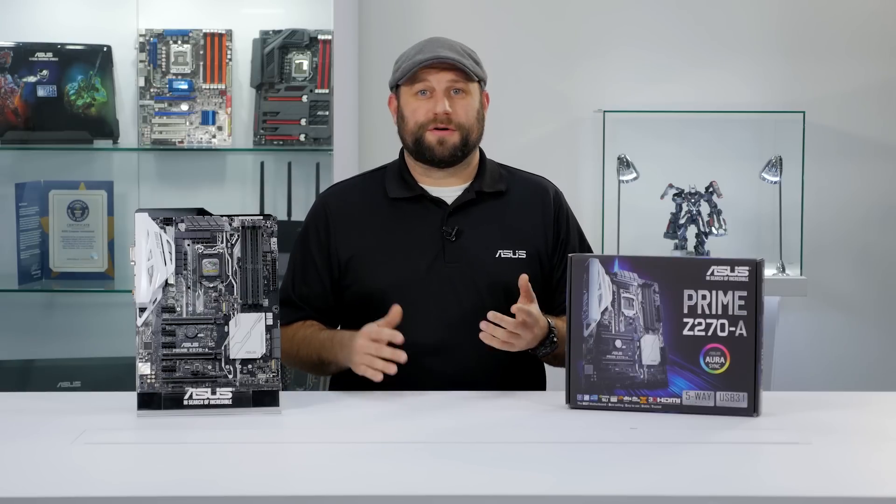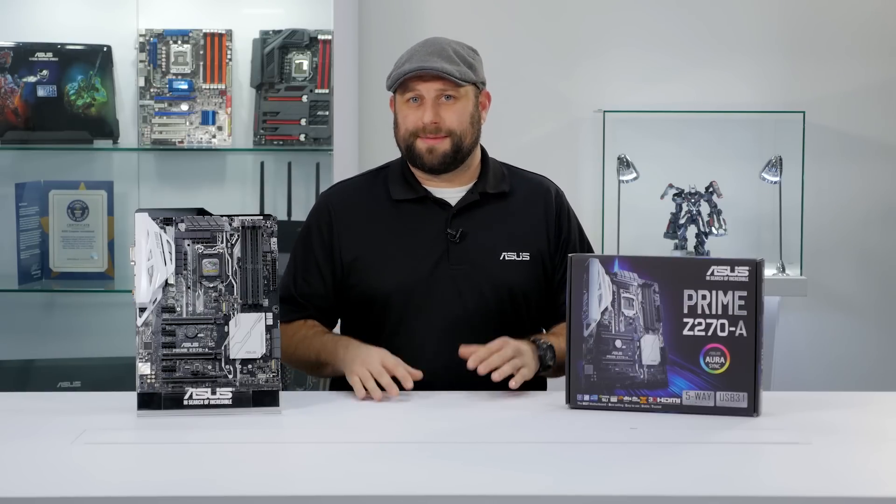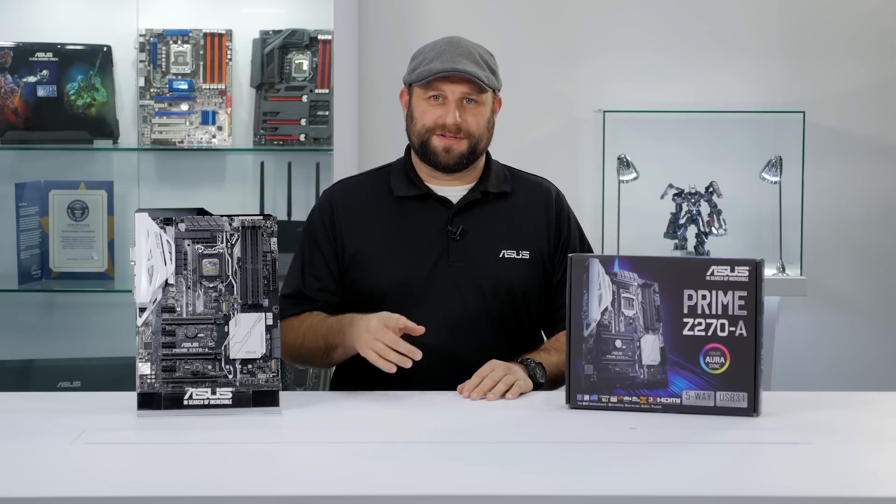Whether this is your first build or your 50th, the Prime Z270-A will be a great starting point for any type of system. Thanks for watching and we'll see you next time.